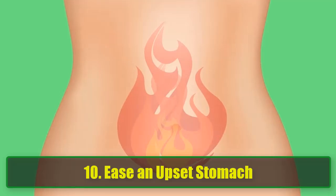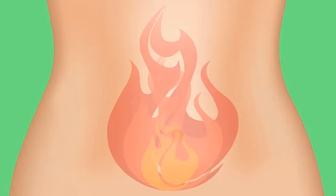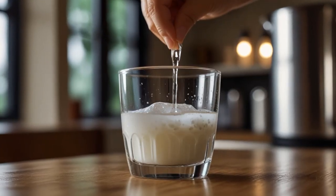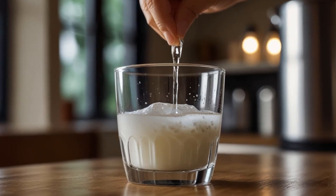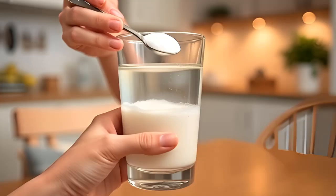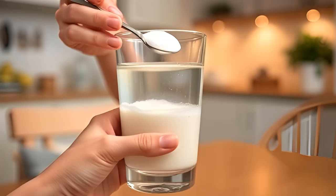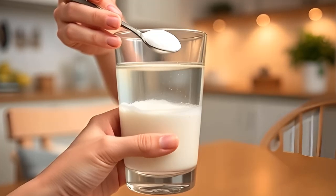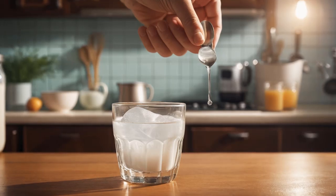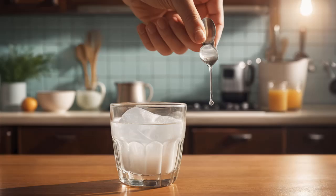10. Ease an Upset Stomach. This may not be a beauty treatment, but we had to include it because of how effective it is. Baking soda's alkalinity can neutralize stomach acids, relieving heartburn, indigestion, or gas. Dissolve 1 teaspoon of baking soda in a glass of warm water and drink it down. It's a fast, natural remedy for digestive discomfort, helping you get back to feeling your best.